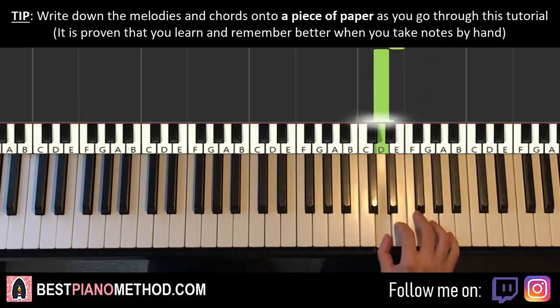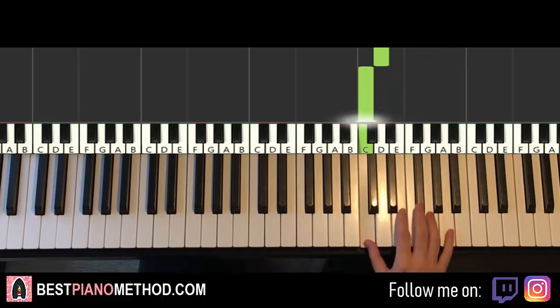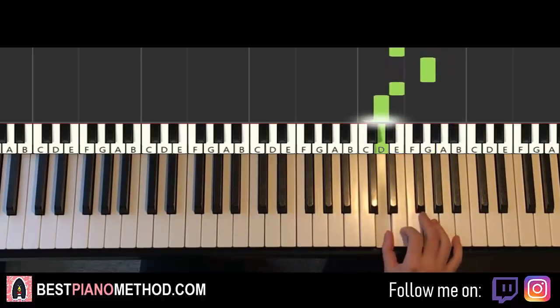That's it for the first part for the right hand. Let's do it again, so it goes like this: E, G, G, E, D, C, up to E, G, A, G, G, E, G, E, D. That's it for the right hand.